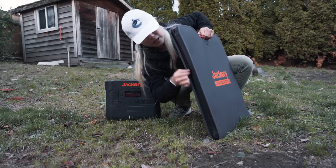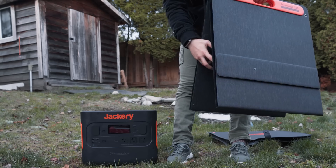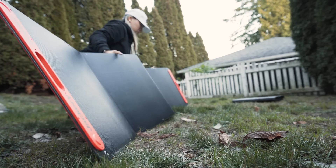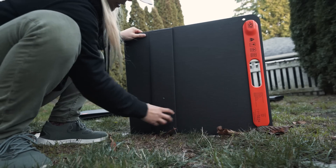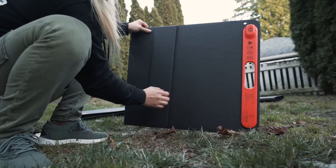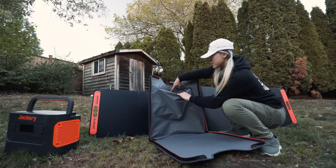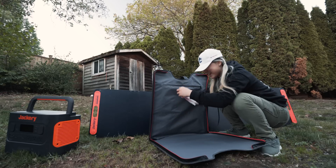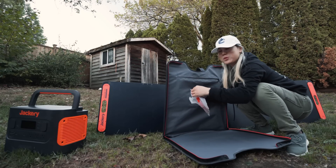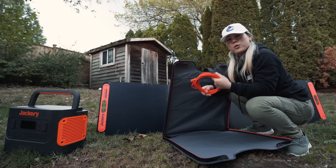Even though it's such a big battery it's not very heavy — sitting at around 19 kilograms. Even a small person like me can lift it with one hand. The solar panel now comes in a bag that protects the panel itself — a simple but smart idea I don't see many brands do. The panel is quite heavy duty with multiple folds. One thing I really like: it has a magnet to keep it shut when folded.